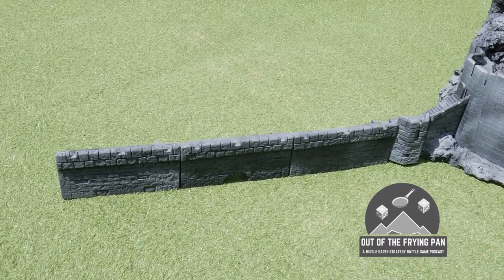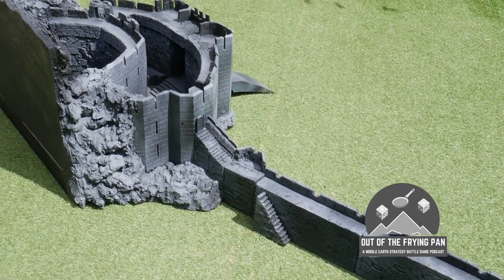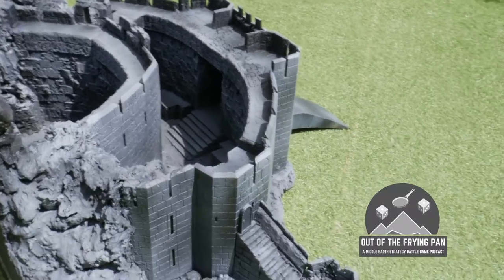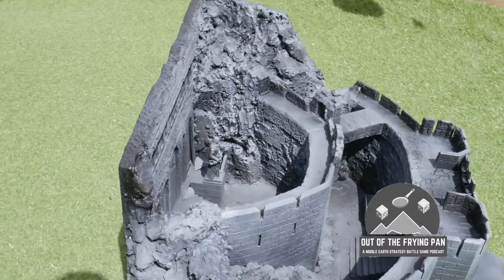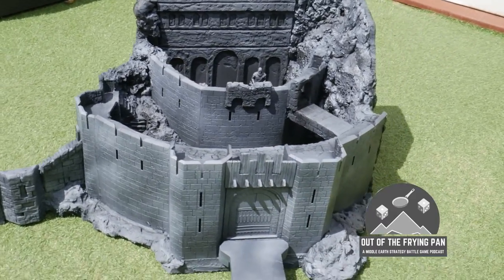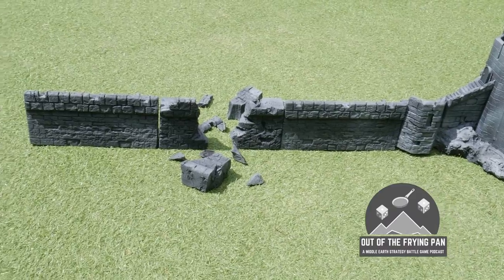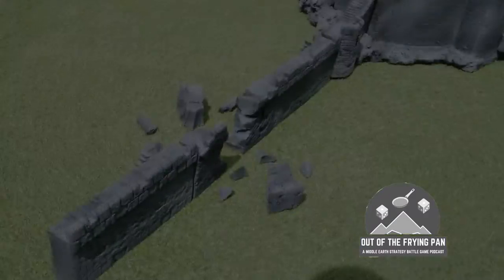There's the Deeping Wall, which is in three sections. Let's take you around the other side — I've built two staircases in to give you access to the wall from behind. That doorway doesn't open, as already mentioned, but it's still easy enough to work out access in-game. Here we are at the destroyed section — I pretty much made an identical section and then broke it up afterwards. I'm thinking I'll probably keep those bits loose.